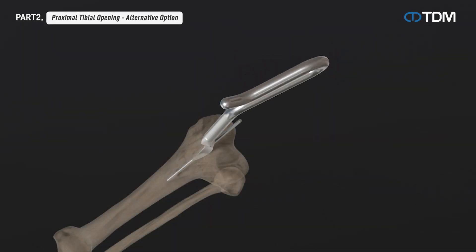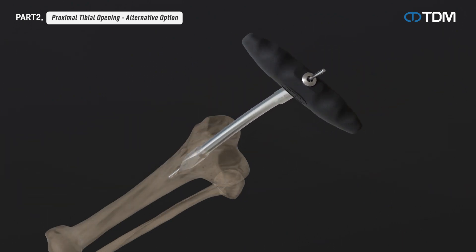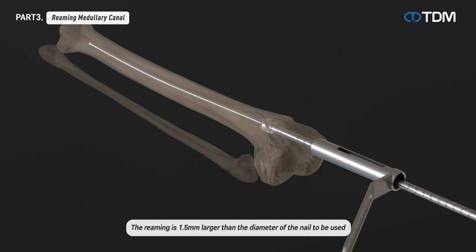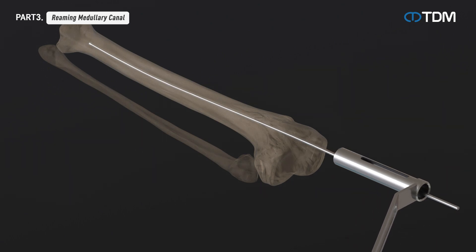Alternatively, opening the medullary canal may be performed using a cannulated curved awl or a primary awl. Insert the reaming rod with the ball tip to the desired depth. Using a flexible reamer shaft, reaming is carried out along the reaming rod to the desired size by starting with an 8.0 mm reamer head and increasing by 0.5 mm. The reaming rod with the ball tip is not removed even after reaming is completed.